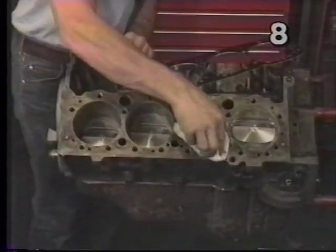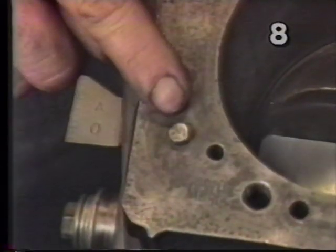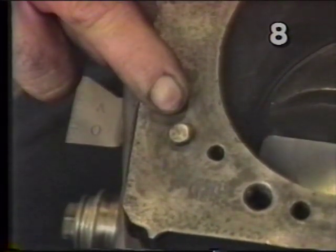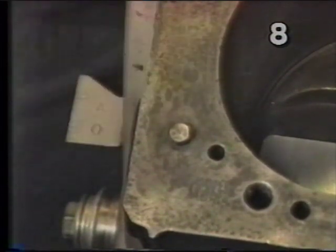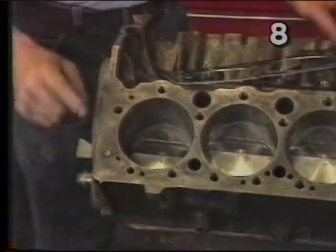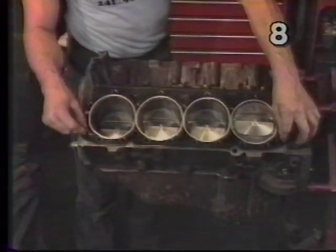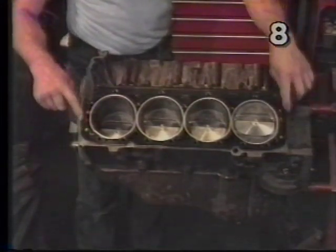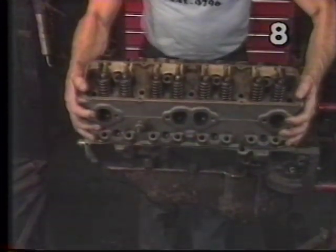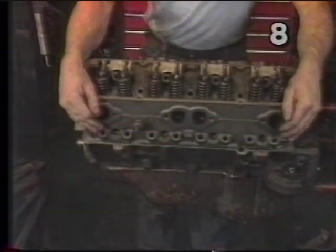Before we install the head gasket we need to thoroughly clean the block surface with paper towels and brake clean. Also check the height of the dowel pins — they should be no higher than 3/16ths of an inch. Now that we know our dowel pins are the proper height, we can install our gasket with the proper side up by placing the alignment holes over the studs. This will hold our gasket in place and in proper alignment to the block. We can now mount the cylinder head to the block, moving it around until it drops down on the dowel pins, then tap it down to make sure it's held securely.